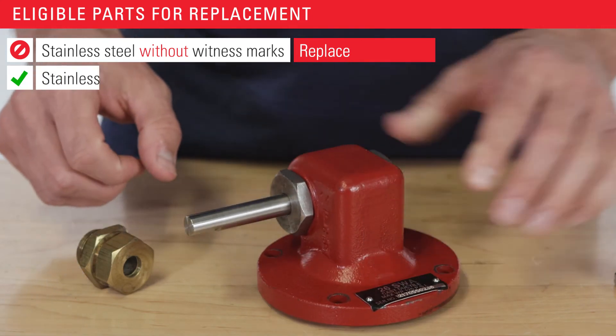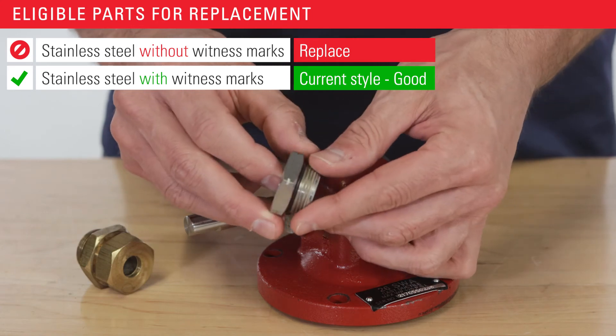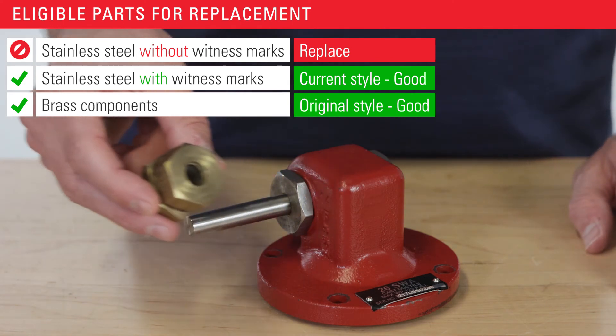If the hex is stainless steel and has these witness marks machined into it, it is the current style and does not need to be replaced. If the hex is brass, which was the original style, it does not need to be replaced either.